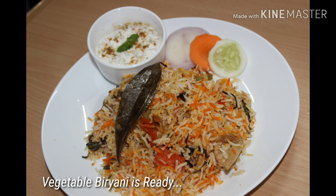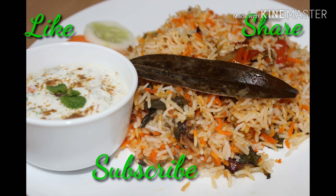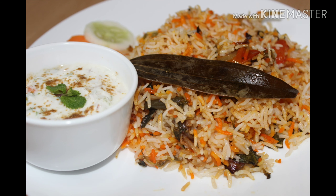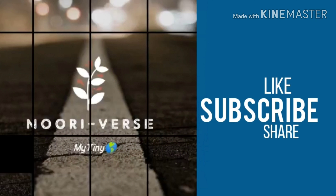That's it for today's video. Hope you liked it. Please like, share, and subscribe to my channel, and please don't forget to hit the bell icon to get notifications. We'll meet you next time — until then, take care, bye bye!